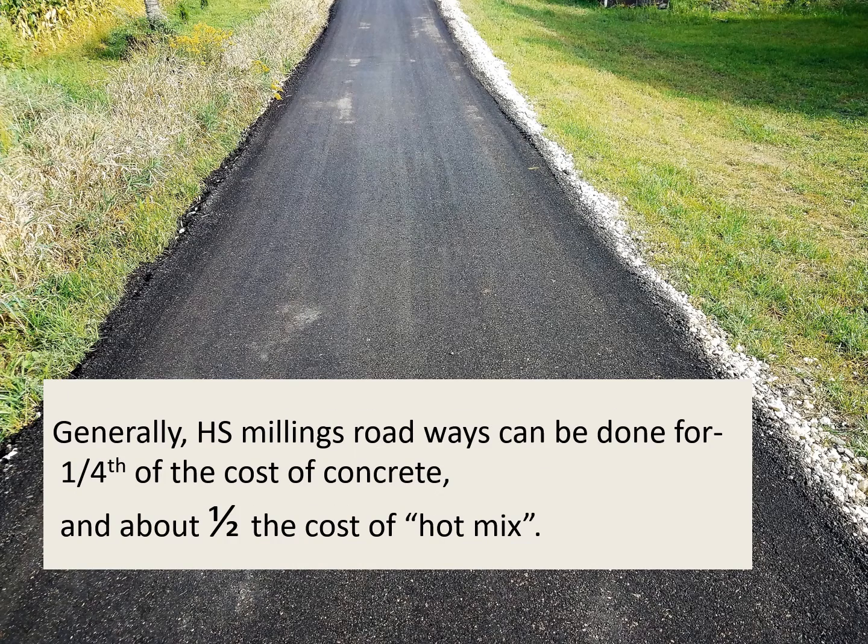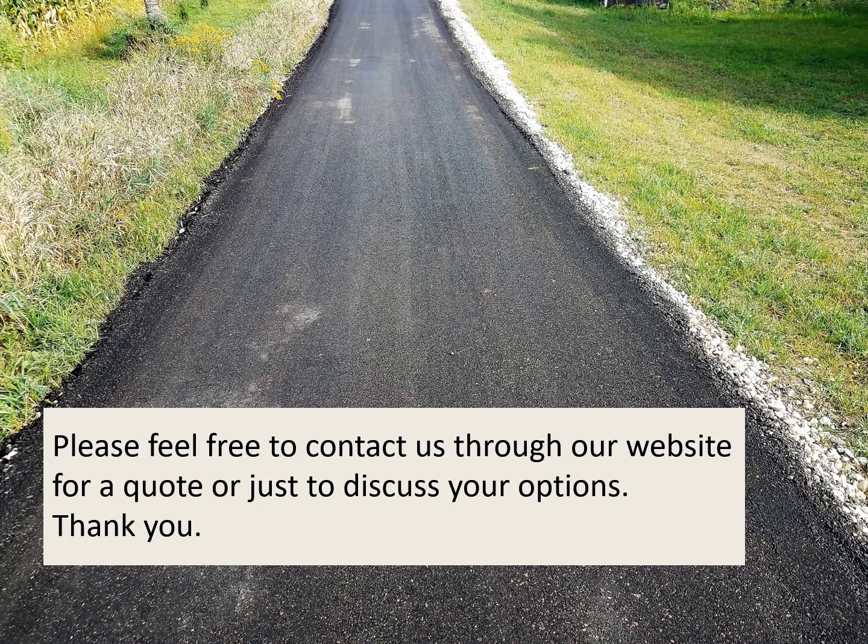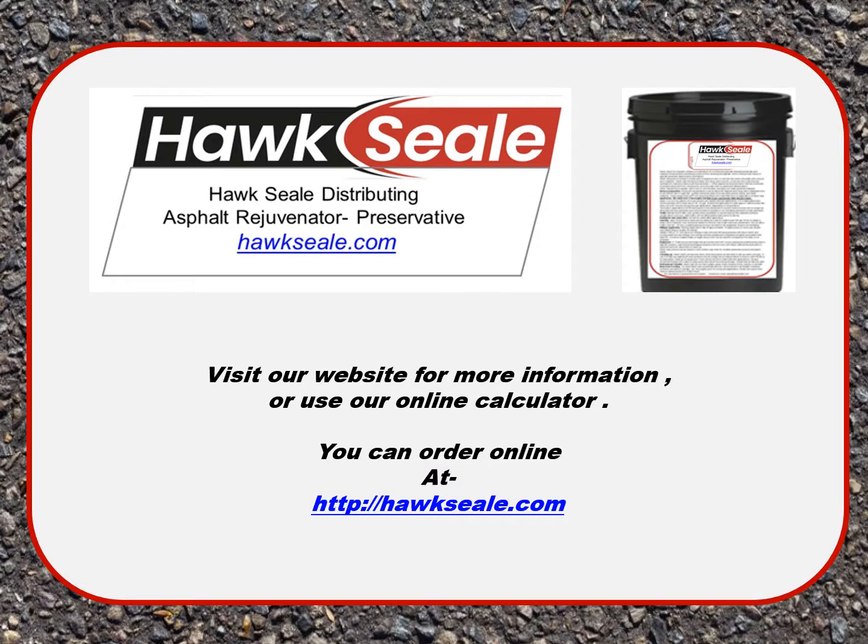Generally, Hawk Seal milling roadways can be done for about a fourth of the cost of concrete and about half the cost of hot mix. Please feel free to contact us through our website for a quote or just to discuss your options. You can visit our website for more information, use our online calculator, and order online at hawkseal.com. Feel free to call us — we'd love to discuss your project and help you in any way that we can.